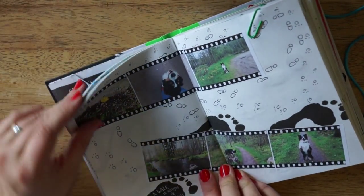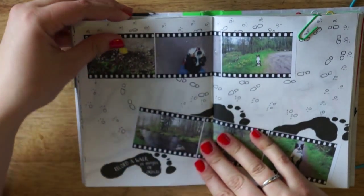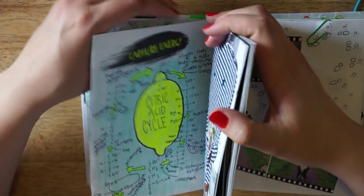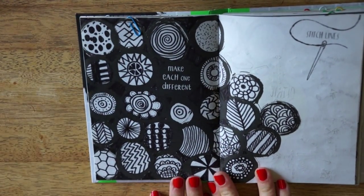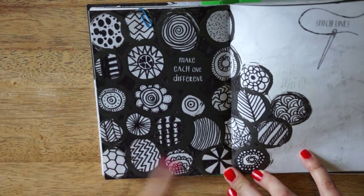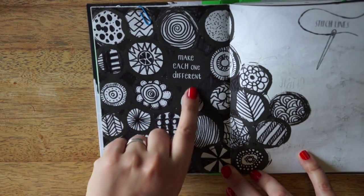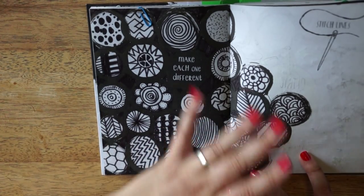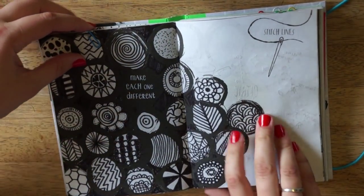And then, just the last ones I've completed. Here's one where it says: make each one different. So I just made all the circles different, and I also blacked out the areas between the circles to have a more unified look. And this one says stitch lines — I haven't done that yet, so you'll see this spread some other time as well.